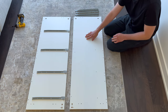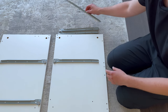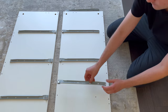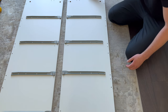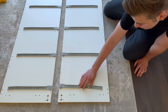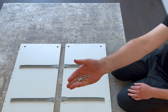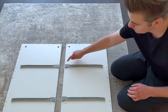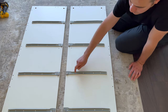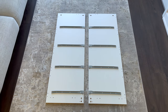Now go to the right panel and place the 4 CL-Drawer Sliders on like this. Then grab 8 screws and secure the 4 CL-Drawer Sliders. The 8 screws will be going into these 8 holes. The finished products should look something like this.